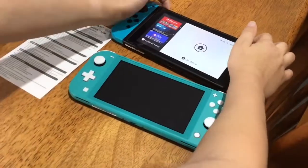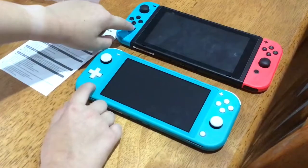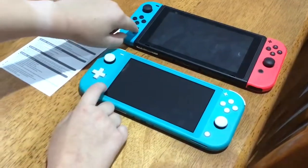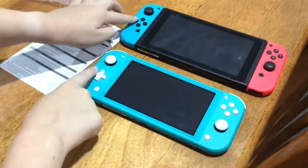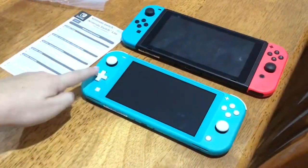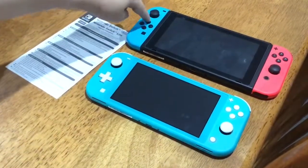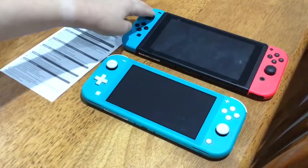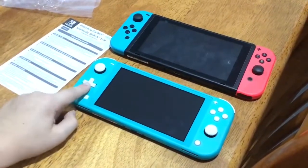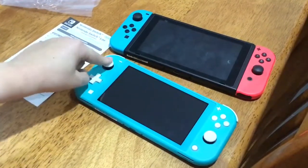The screenshot button on the Switch Lite feels good — the actual Switch's isn't as good, so this one is better there. Now for the d-pad: this time Nintendo put in an actual d-pad, like on an Xbox controller, compared to the original Switch's four separate buttons. This one is definitely better because it's easier to press everything.